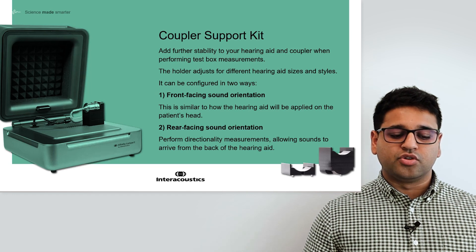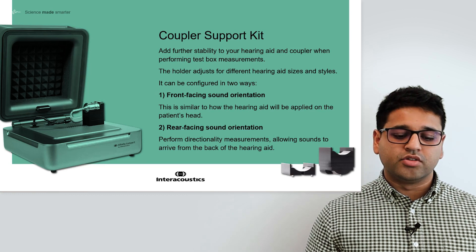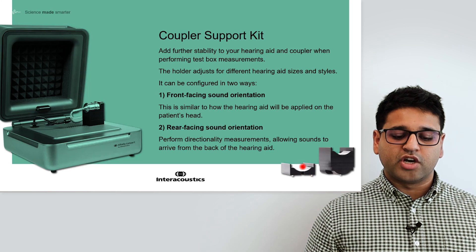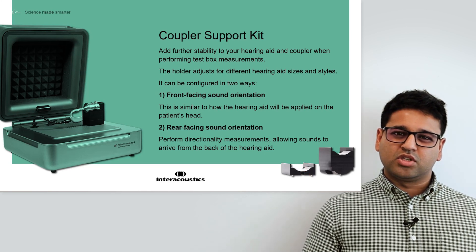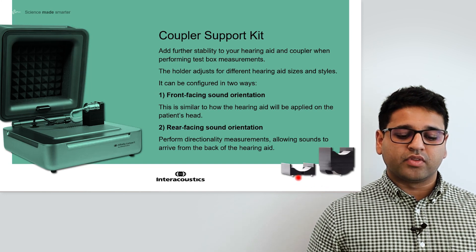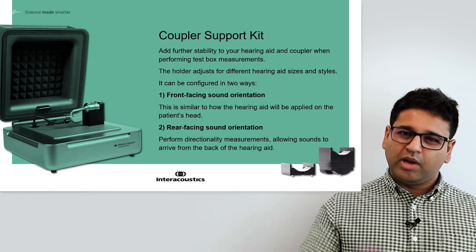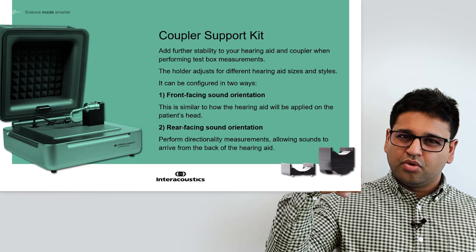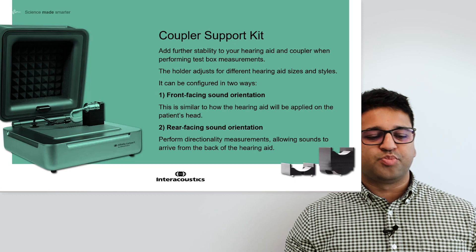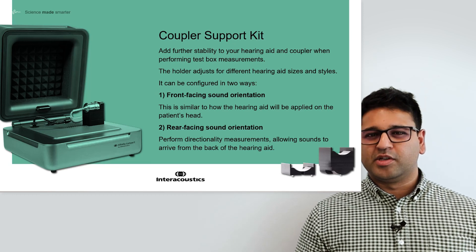Both configurations help you to test the hearing aid for different situations. In addition, the Coupler holders have a track running down the middle which helps you to route programming cables, keeping the workspace nice and clean. There are also small lugs or projections that allow you to place the Coupler holder into the silicone sound-absorbing mats of the Affinity Compact test base, so that the piece is firmly held in place, allowing repeatability in your measurements.